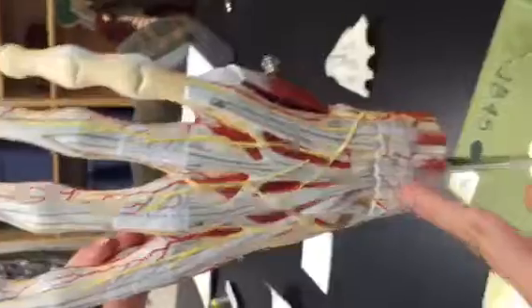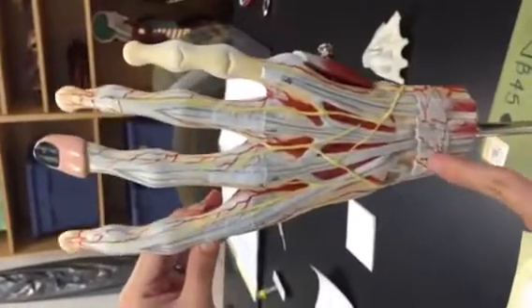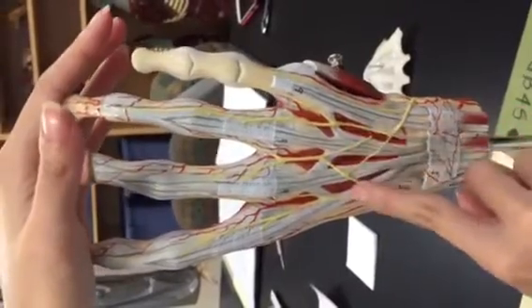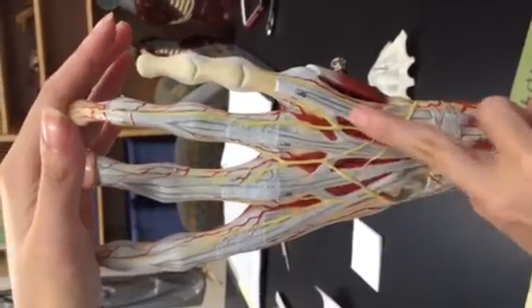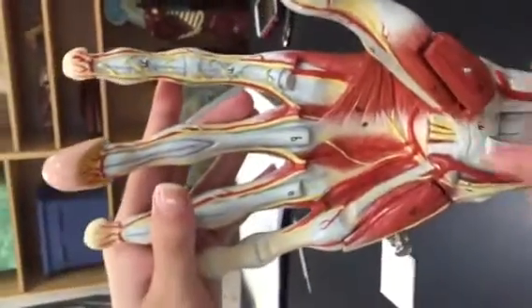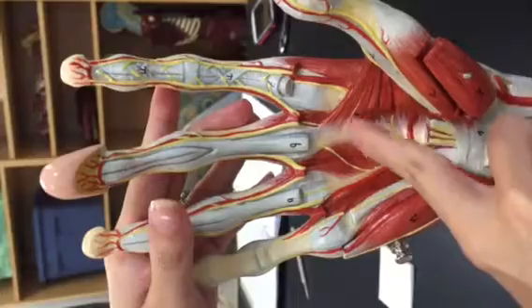First one is the extensor retinaculum — that is extra credit, right here. Dorsal interosseous muscles, also for extra credit, right there. And then turning around, we're going to look at the adductor pollicis, right there.